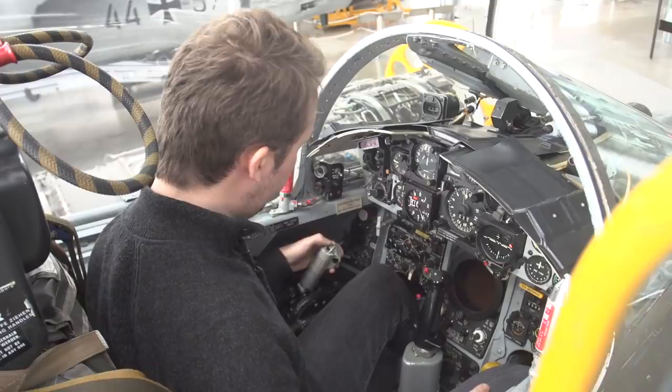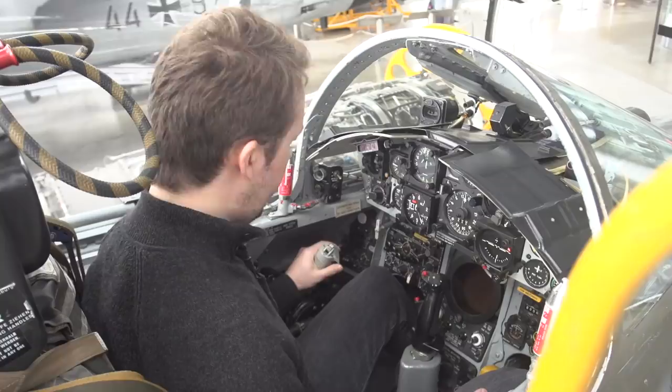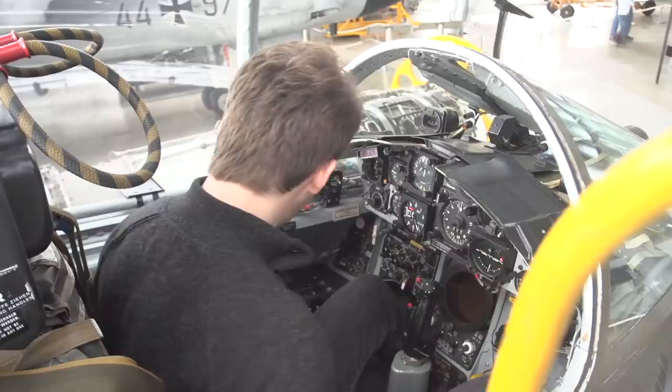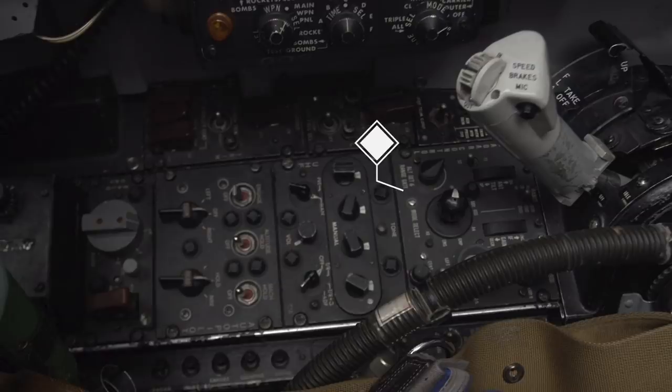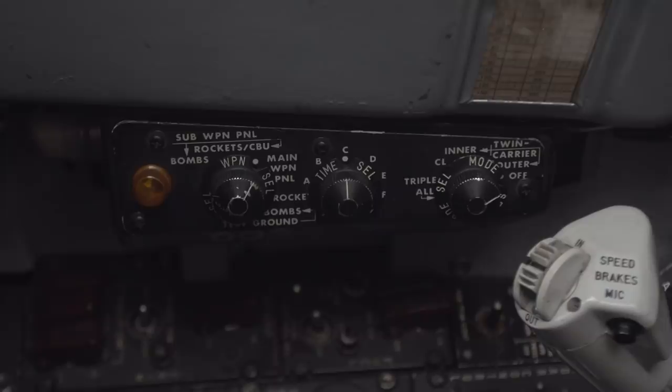On the throttle itself you have your speed brakes which go in and out, and a button for your microphone. On the left of that you have your flap control, then if we move all the way to the left you have your radar control panel followed by your UHF radio, and then all the way in the back we have the autopilot and then the super munitions system on the top left, which could also be used to activate your rockets or CPUs.